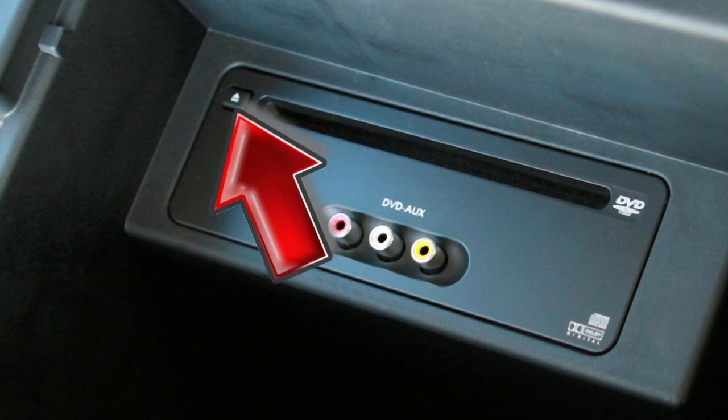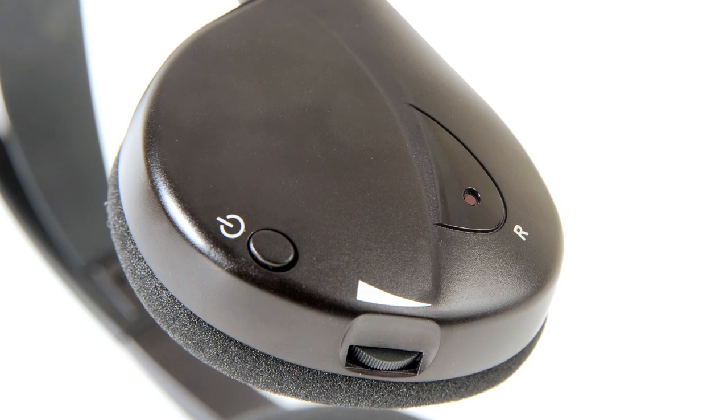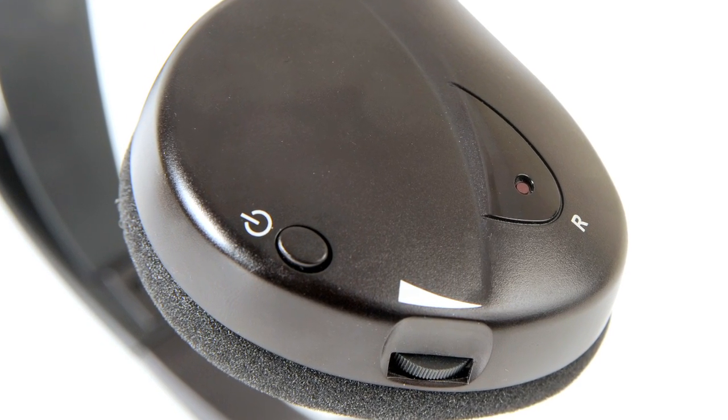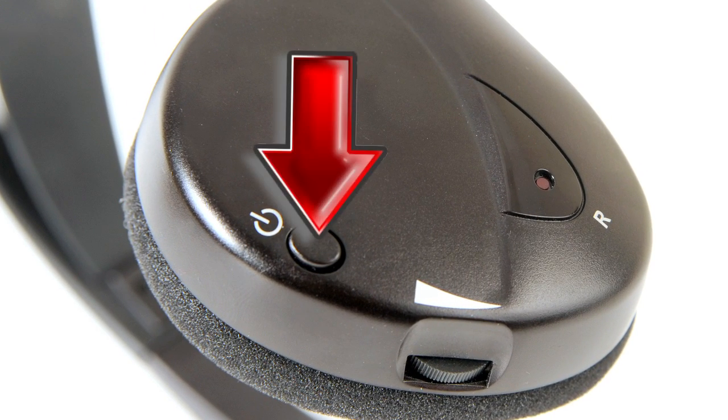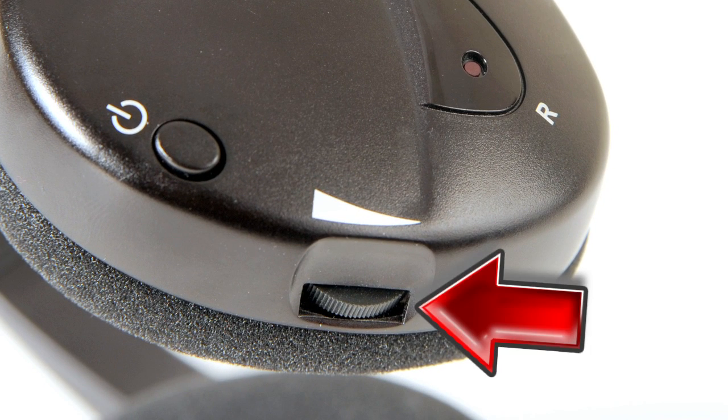Press the eject button on the player to eject the DVD. Wireless headphones are supplied for private listening. Turn the headphones on using the headphone power switch, then adjust audio levels using the headphone volume control.